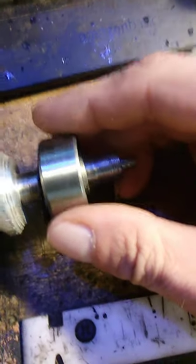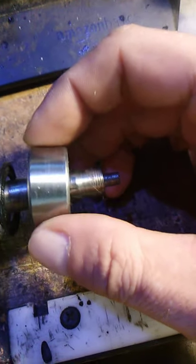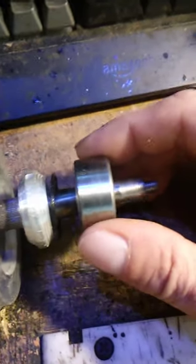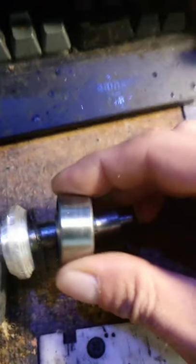They do not come apart. They are pressed together. Cone inside, cone outside — like a main bearing on your wheels on a car. Except these are double row. They thrust both ways, not just one way.